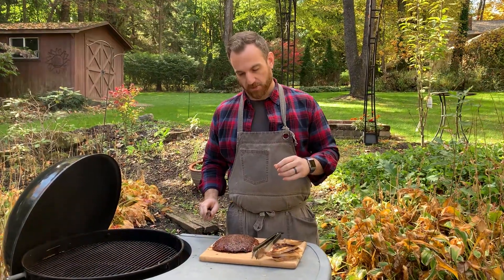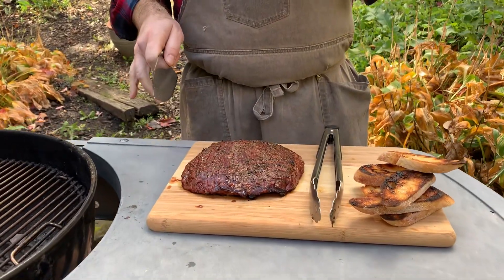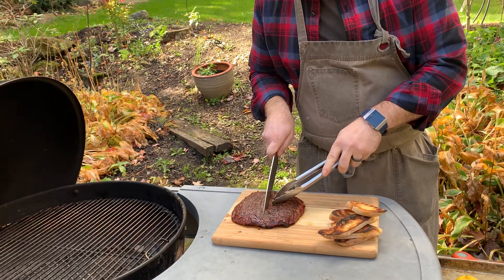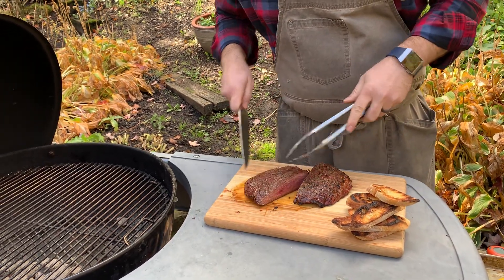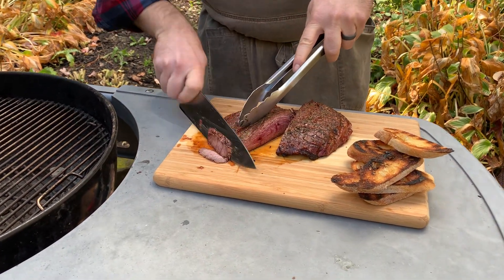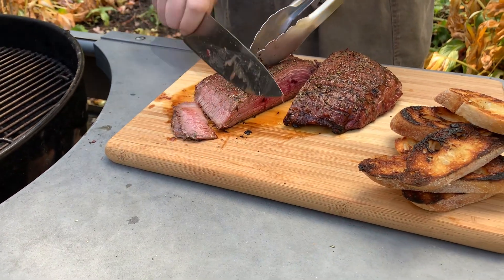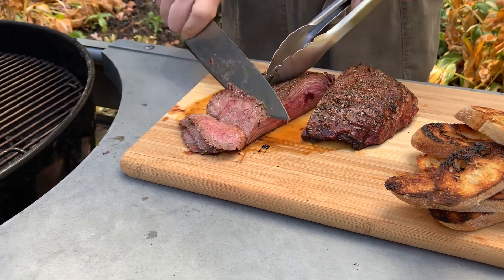My steak has had a little time to rest. With flank steak, you always want to cut against the grain. One great tip is before you start cutting, cut it in half with the grain once — that'll make it much more easy to manage when you start cutting thin slices. Now I'll go against the grain at a slight bias, just a little bit of an angle, which plates nicely. Now we'll have nice thin slices of flank steak, and it's a little more manageable by splitting it in half like that.